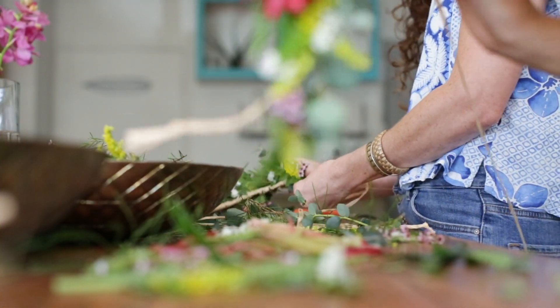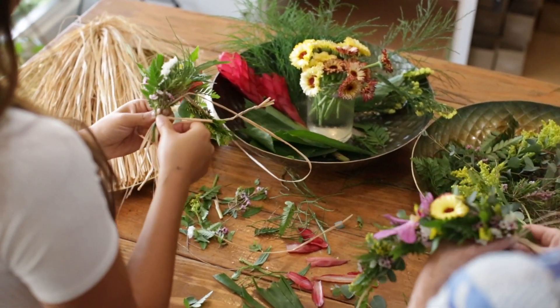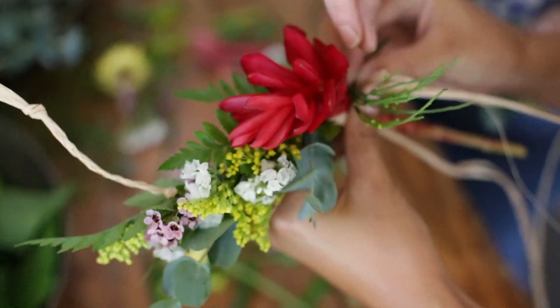Traditionally, every plant used has a meaning. So whether you are giving the lei as a simple gift, a gesture, a moment of celebration, marking a milestone, there are different plants that would be used.